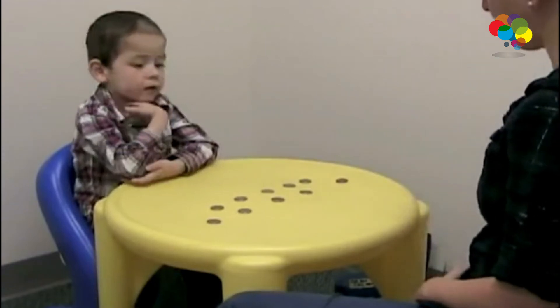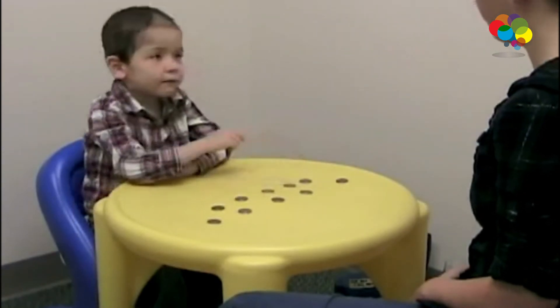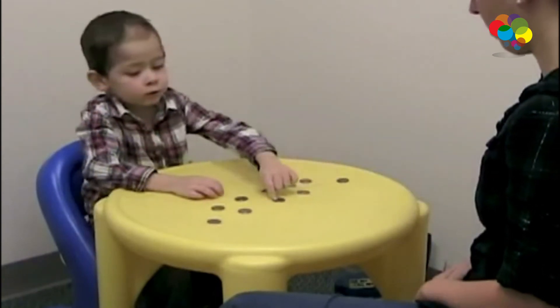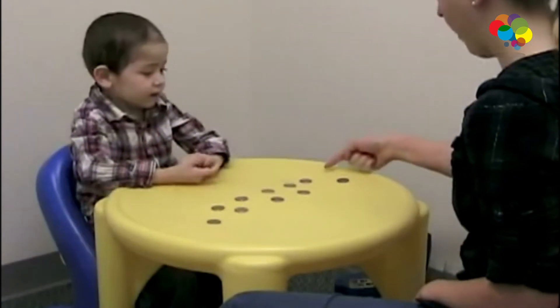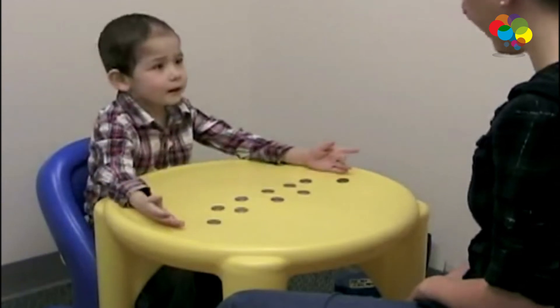So how many are in this row? One, two, three, four, five. How many are in this row? One, two, three, four, five. Are there more in this row, this row, or are they the same? The same.